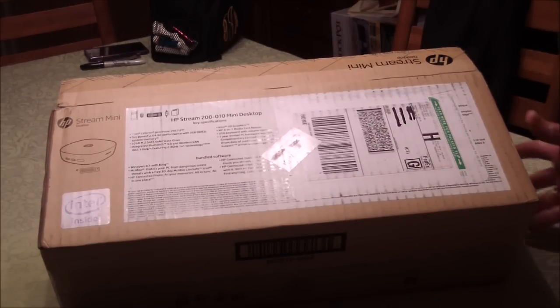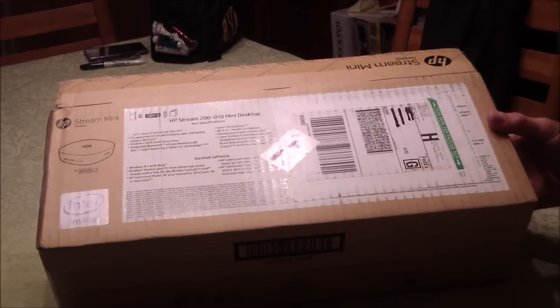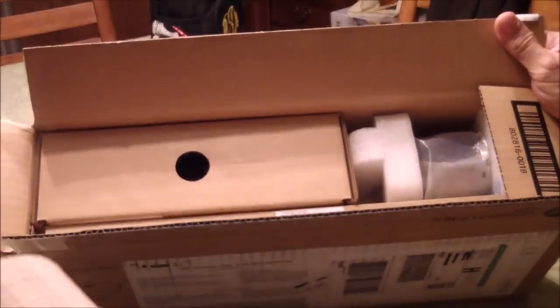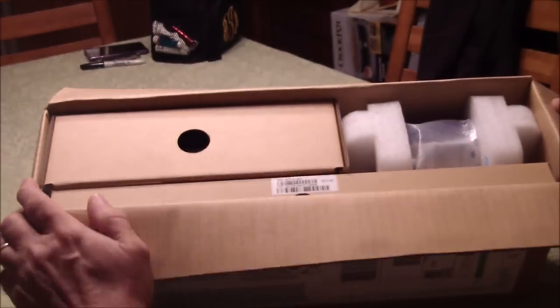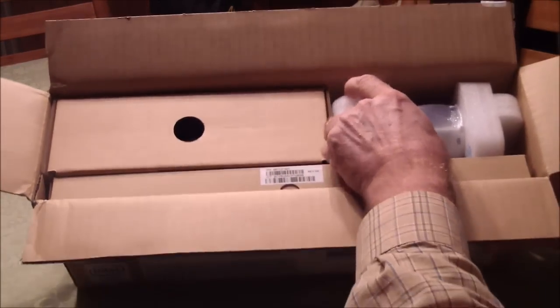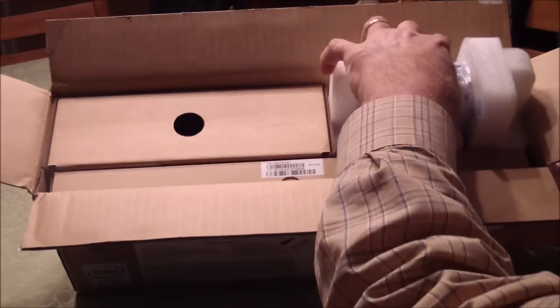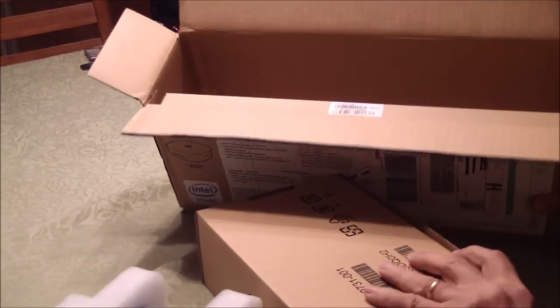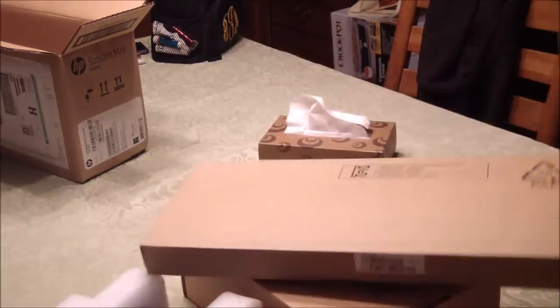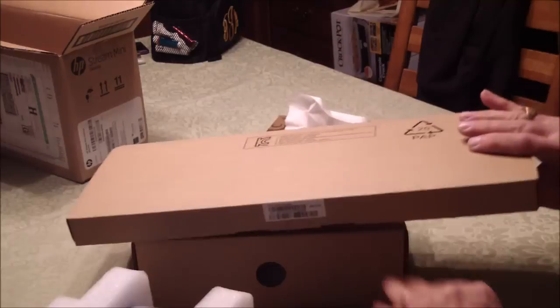This is the first unboxing I've ever done, so I'll see what I can do here. This is the way it came from FedEx. Okay, that's the computer, that's probably the power, maybe the mouse, and I'm sure this is the keyboard. So the keyboard is about the biggest thing here.